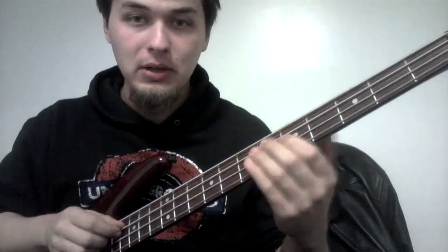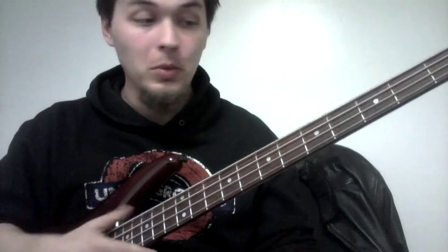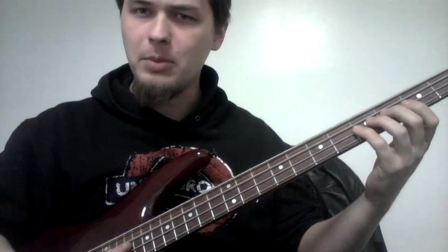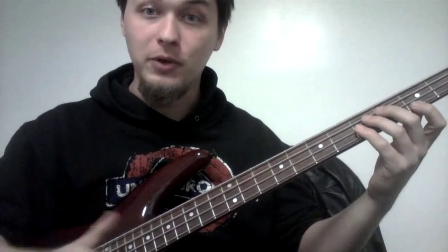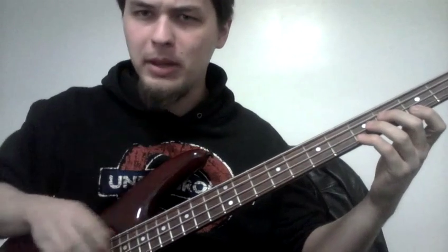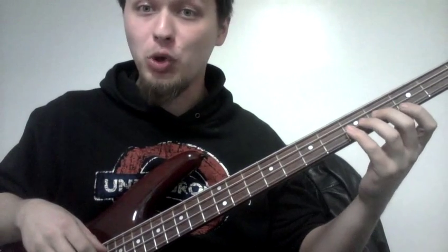So what could we do on bass? Let's take these three notes: G, B-flat, and C. How many different ways can we play them? Let's slap them. Let's slap them and actually hit the string. Let's slap them but play them all short. Now let's slap them and play them long. Now slap them with the first one short and the second two long. Maybe play them fingerstyle — first short, second two long. Now play them all short.